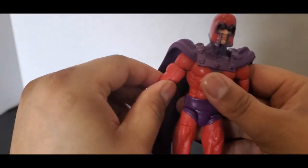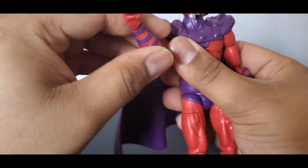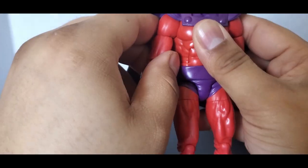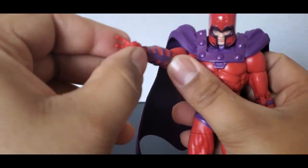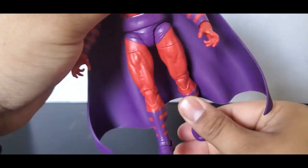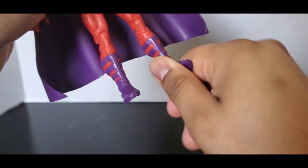Let's take a look at the articulation. Bicep swivel, head can rotate all around, look up a little bit and down a lot. Double-jointed pinless elbows — one of my joints is a little stiff — and the cape gets in the way. Ab crunch, waist swivel, and if the cape's unpegged it can rotate all the way around. His hands can rotate. The legs can't go back that far because of the cape. Double-jointed pinless knees, and the feet can move a little bit though they're stiff on mine.